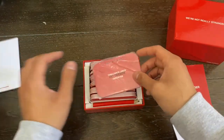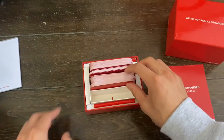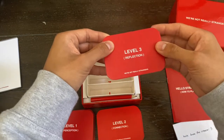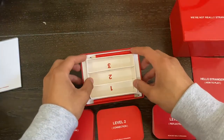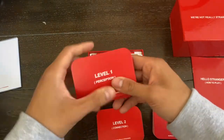Next, we have a drawing sheet of paper that you could tear away. Those are the dig deeper questions, and as you can see, we have three different sets of cards. We have level one which is perception, level two which is connection, and level three which is reflection. Looking at the box, it's all sectioned off into level one, two, and three, and we also have two pencils there for the drawing tablet.